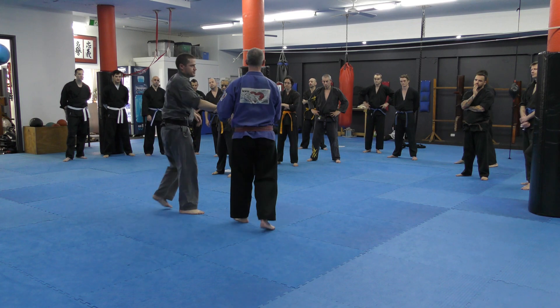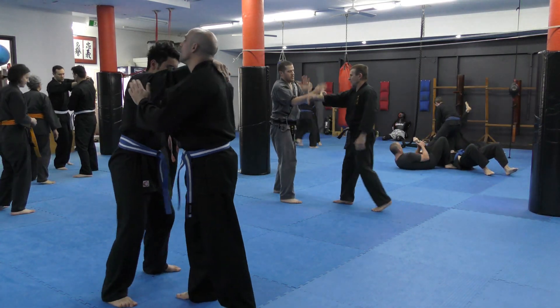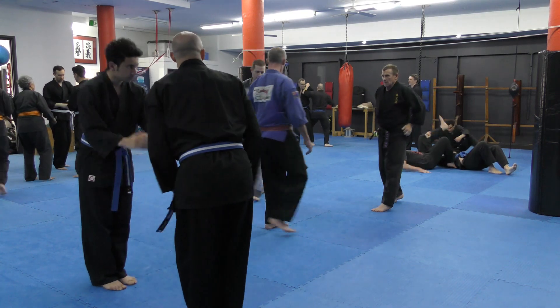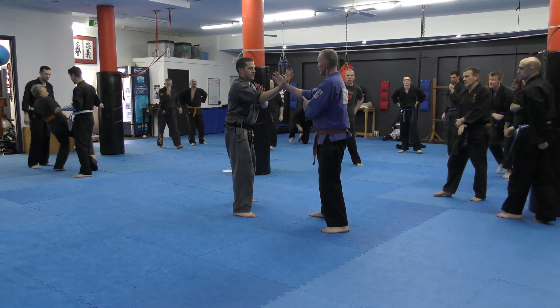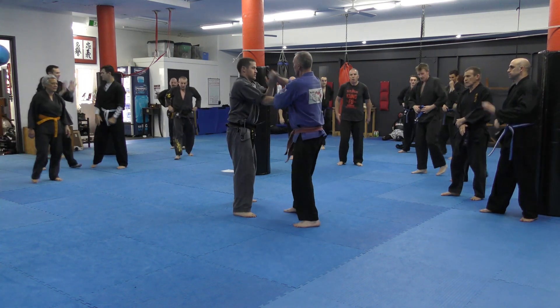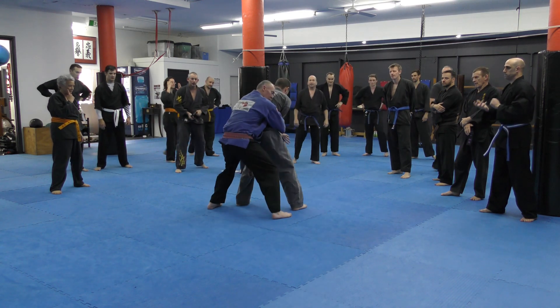It looks complicated, but let's break it down into some of these parts. From here, this time I'm going to go one, two — he's going to throw a round punch, three, four, into a body lock.